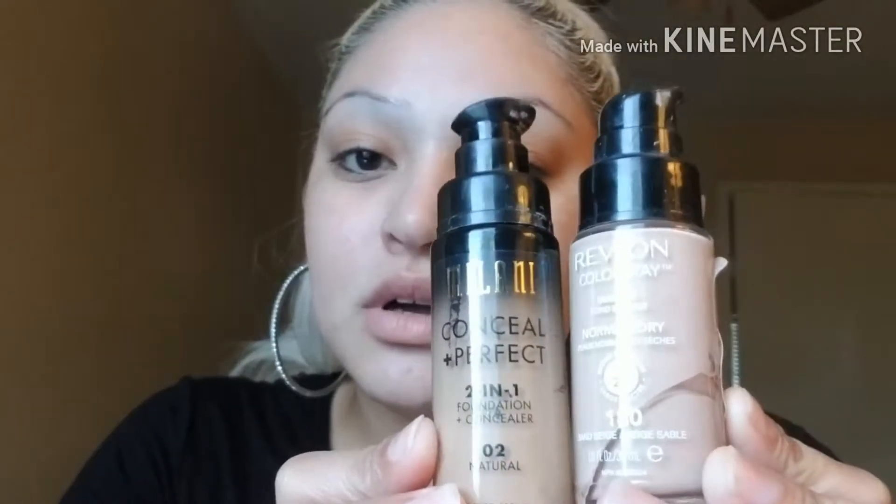Now I'm going to start with my foundation. I like to mix these two: Milani Concealing Perfect and Revlon's ColorStay for dry skin. While my foundation is drying, I like to do my eyebrows — that way it gives the foundation enough time to dry.